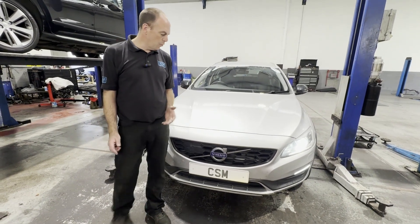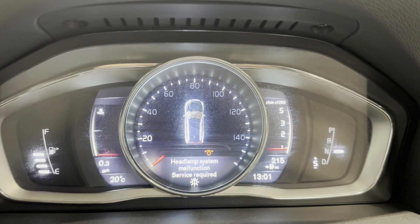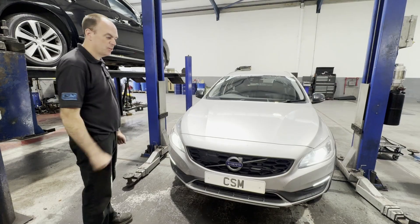Hi everyone, today we've got a Volvo XC60 in for a headlamp malfunction warning light on the dashboard. I'll get plugged in and we'll see what's going on. Let's crack on.